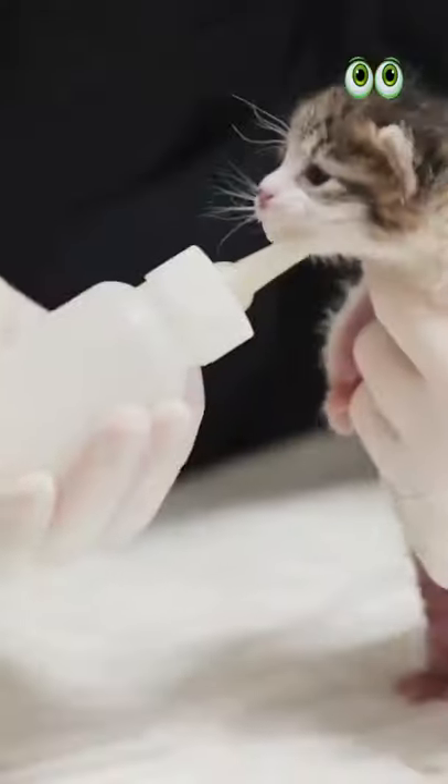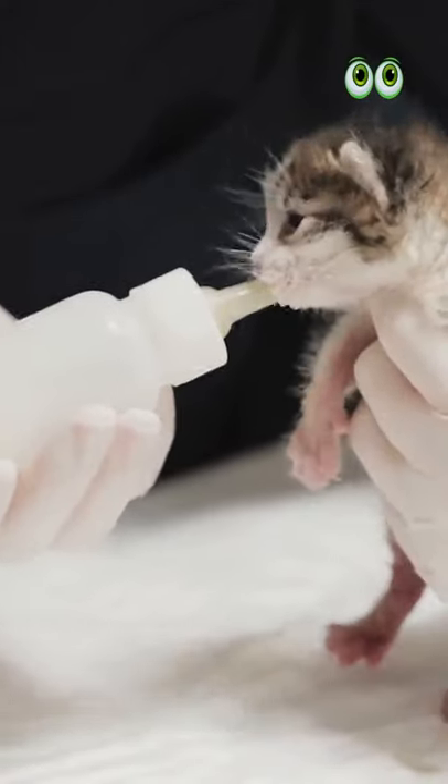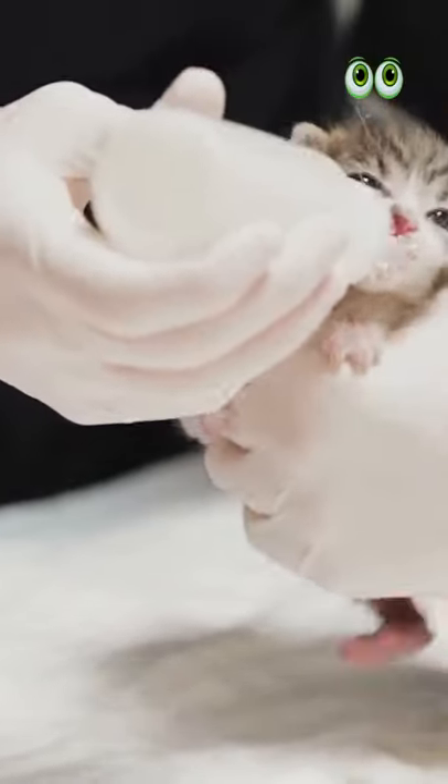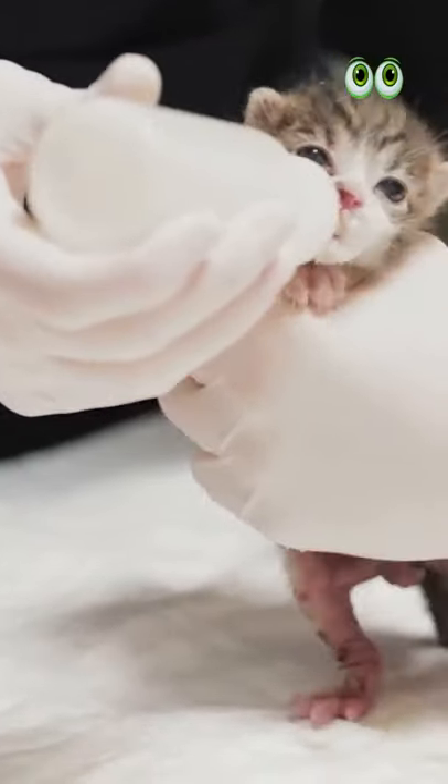How to Wean a Kitten. Usually, the queen cat handles this process of weaning from mother's milk to solid food. But if you are the feline parent, weaning is your responsibility.